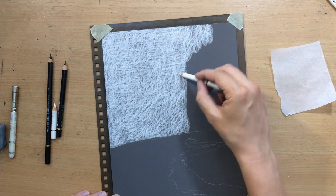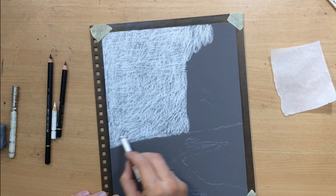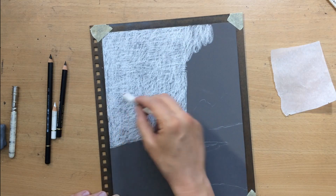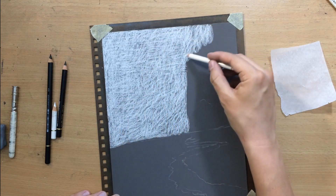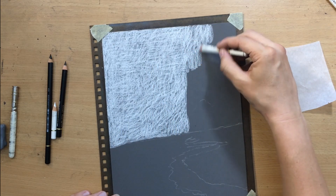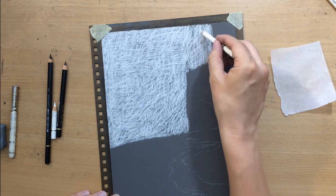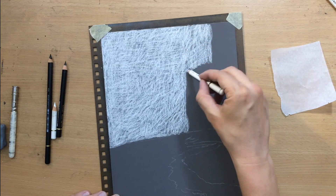About the materials: I'm working on 9x11 inches sandpaper. It's a 1000 grit sandpaper and it's a textured surface that allows you to add a few more details than on regular paper. So I wanted to experiment with this a little bit.